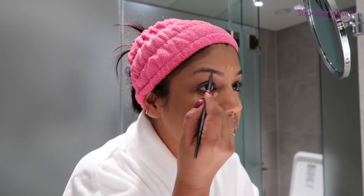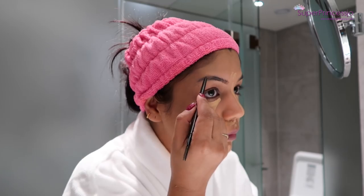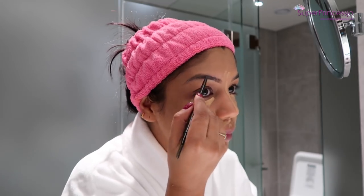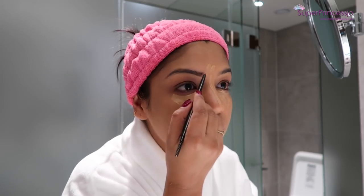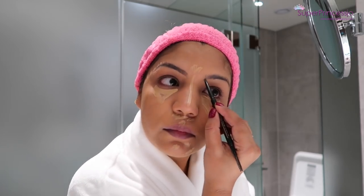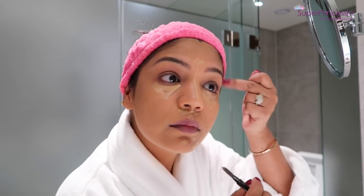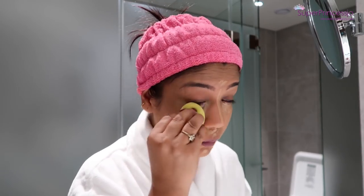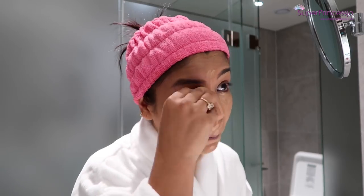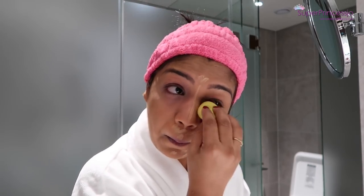Next I'm going to take the Anastasia Beverly Hills eyebrow pencil — this is my favorite eyebrow pencil. I'm going to draw my eyebrows first in the shape I want, then slowly with a light hand fill in the gaps. This helps my eyebrows look fuller. If you want more eyebrow tutorials, check out my channel — I have a lot of them. Next I'm taking a damp beauty blender and setting in the concealer under the eye area and on the other parts where I applied concealer.